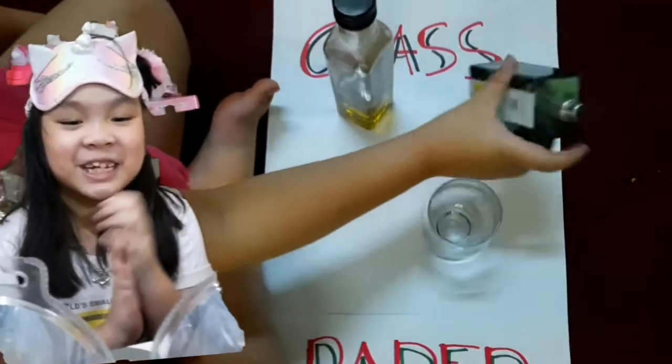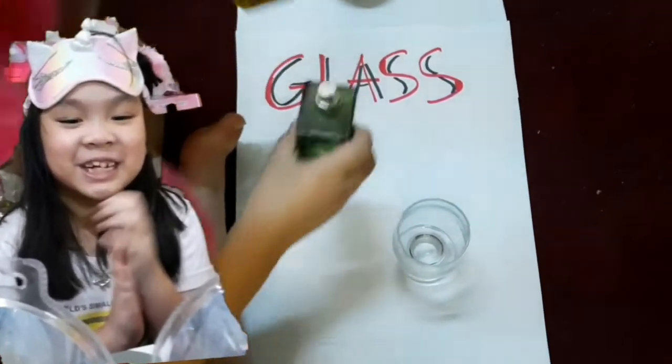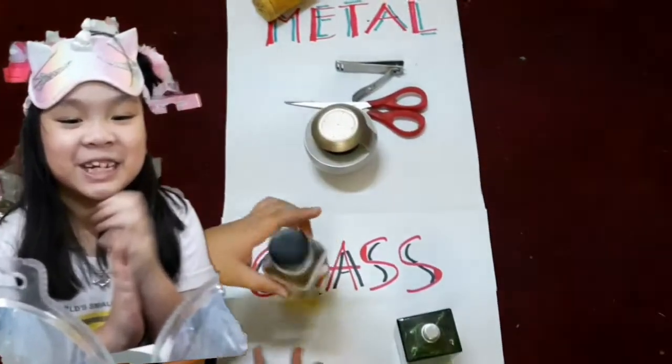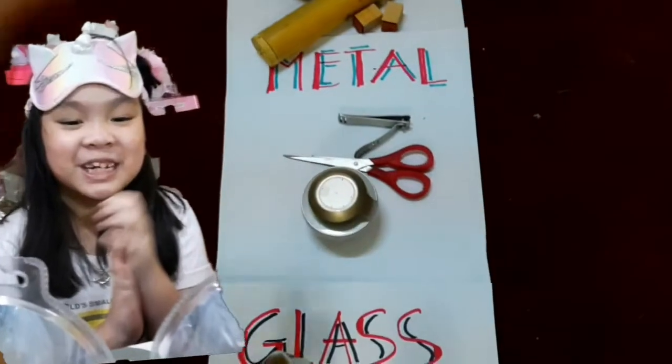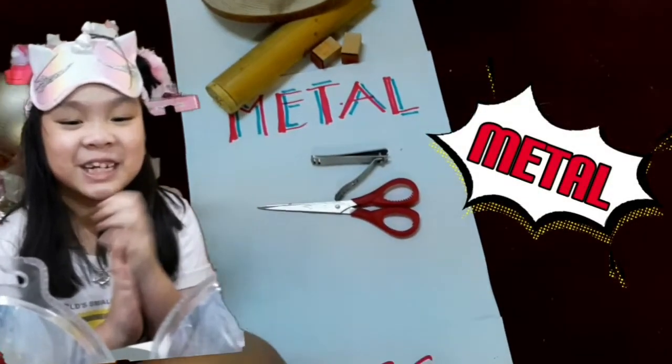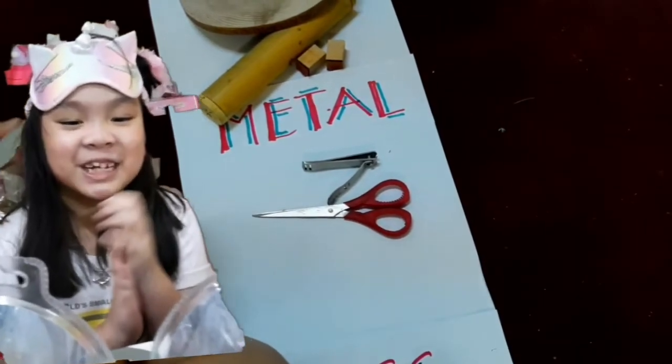So this is glass. Make sure it's glass. Perfume. And olive oil — like oil. And here, this is a glass. This is a light. This is a speaker.